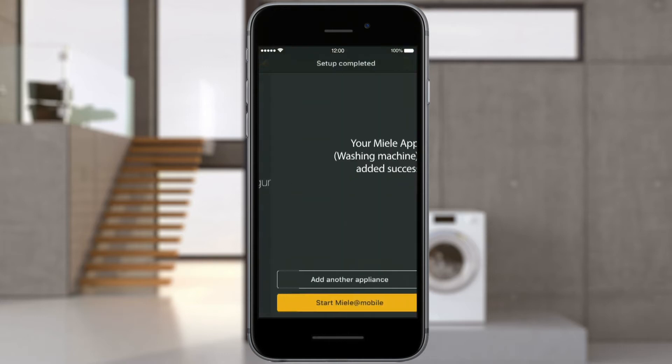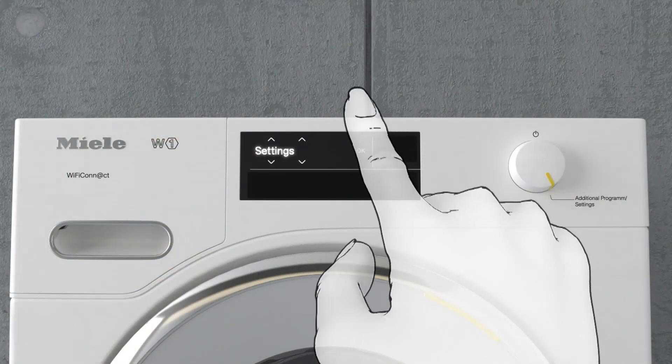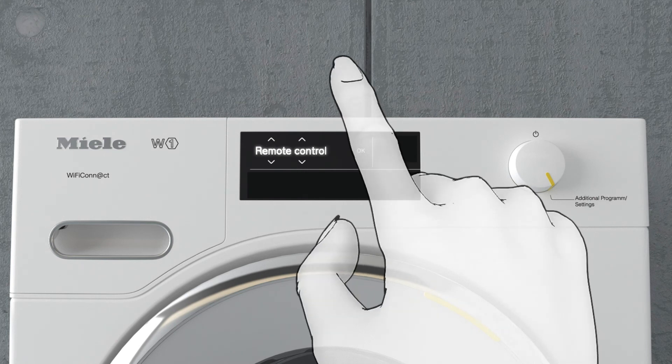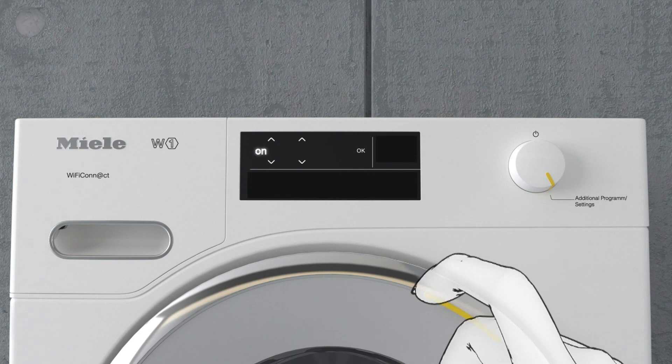Your Miele appliance has been added to your account. You can now start the Miele@Mobile app or add a further appliance. The recently set up Miele appliance will appear in the app. To check whether the remote control function is activated on the appliance, open the settings and select the Miele@home menu option and then Remote Control. Check whether the function is set to on or off, and switch it on if necessary.